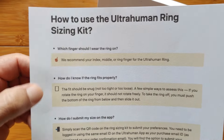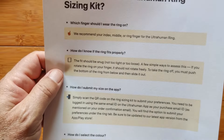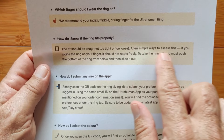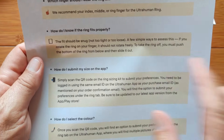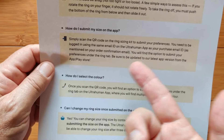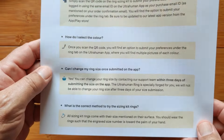The email instructions recommend wearing the ring on your index, middle, or ring finger — leave out your thumb and little finger. Check that it fits properly and is snug. You should be able to rotate it, but it shouldn't rotate freely — that's too loose. To take it off, push the bottom of the ring from below and slide it out. When done, submit your size through the QR code directly to the app, and that starts the manufacturing process for your ring in the color and size you want.